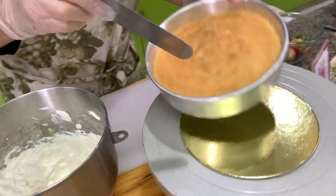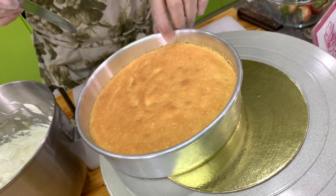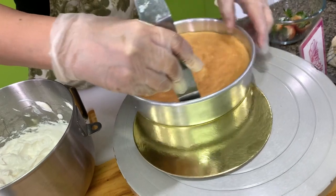Sometimes when you bake the cake it comes out too brown. In the Japanese strawberry shortcake they remove the brown part because they don't want to see anything brown on their cake.